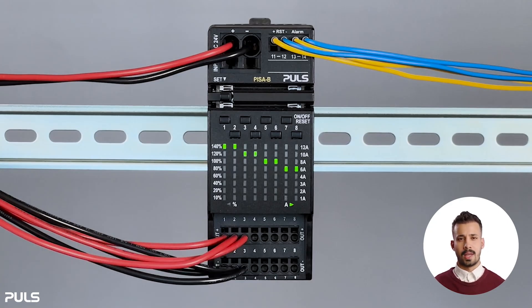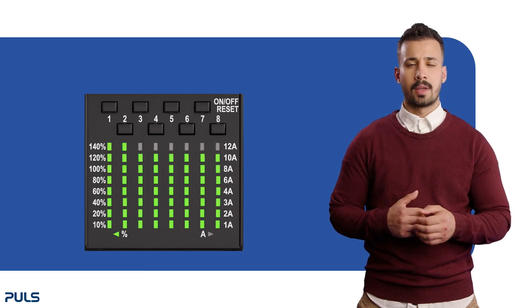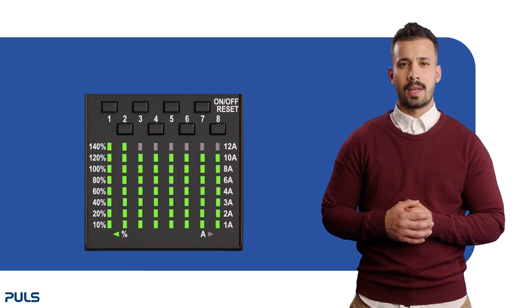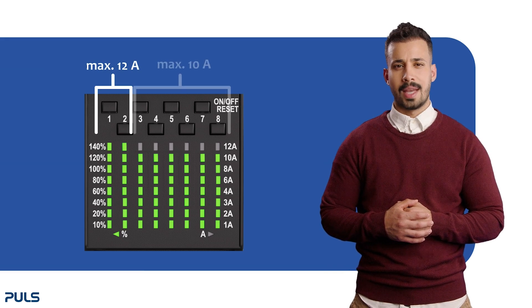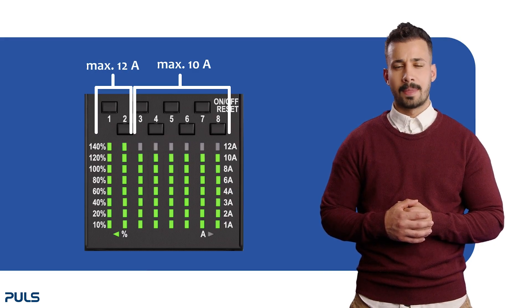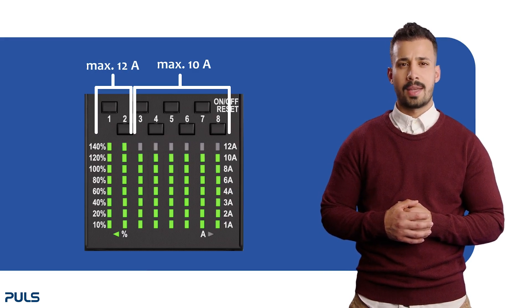Now you know how to lock your settings. Let's take a look at the maximum current tripping set point you can set for each channel. It's important to know that channels one and two can be set up to 12 amps, while channels three to eight are limited to a maximum of 10 amps. I'll show you how channels one and two allow you to go beyond 10 amps, while for channels three to eight, once you reach 10 amps, they start again at one amp and cannot be set to 12 amps.